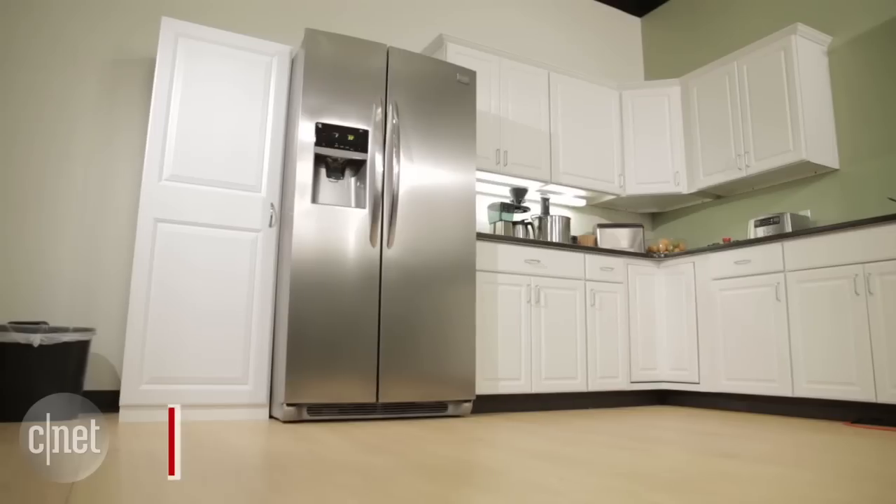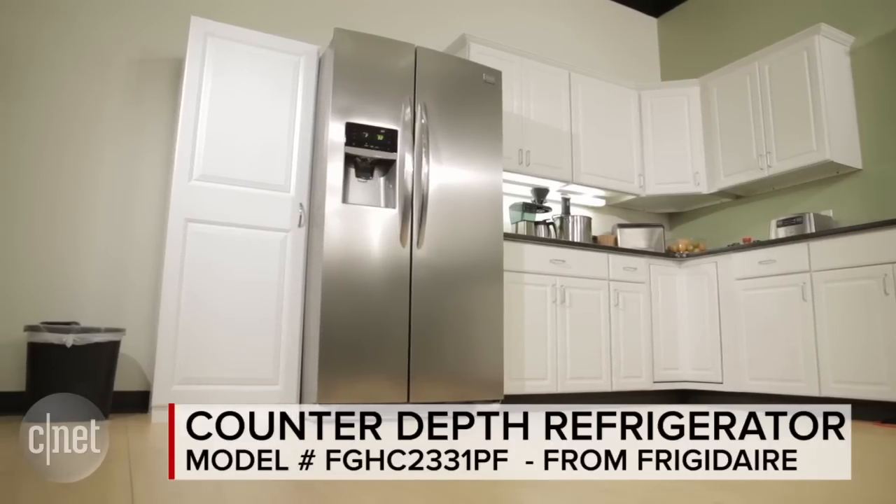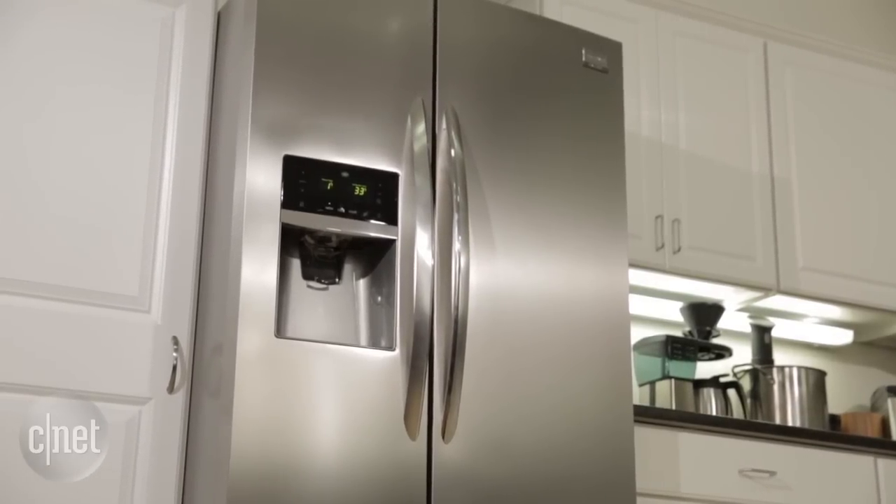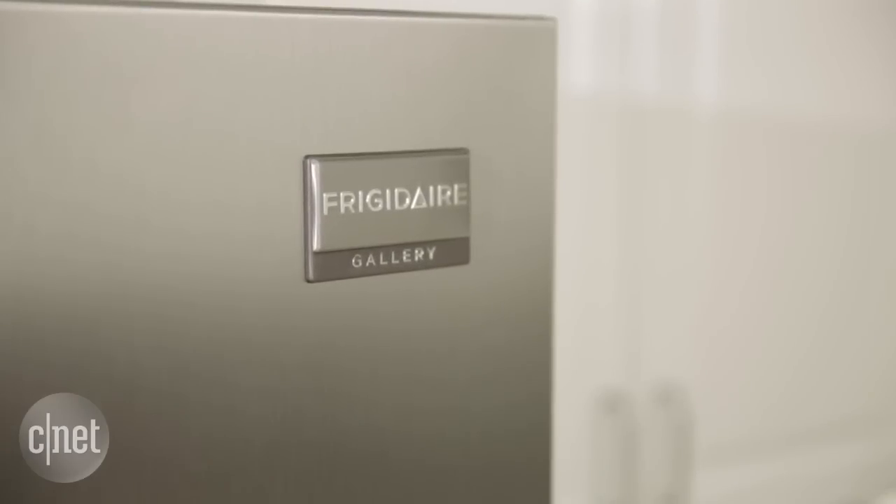All in all, the price is pretty enticing here if you want a counter-depth model. This is one of only a handful you can get for less than $2,000, but the performance is just not up to snuff, so I'd probably pass and spend my money on something else. For more, check out my full review at CNET.com and field your fridge questions my way on Twitter. For CNET Appliances, I'm Ry Christ.